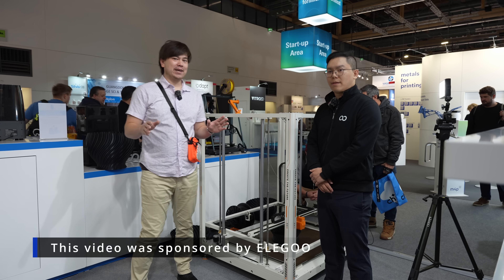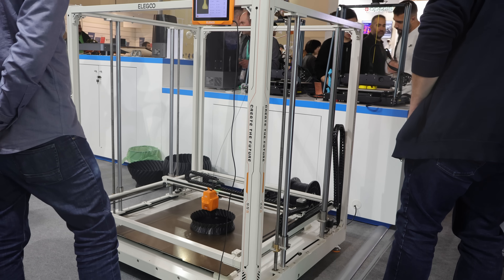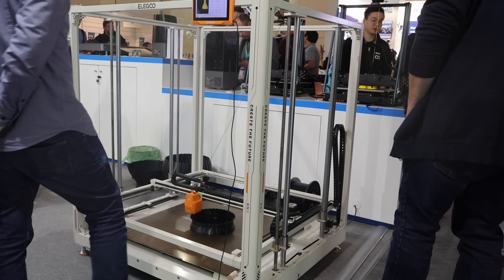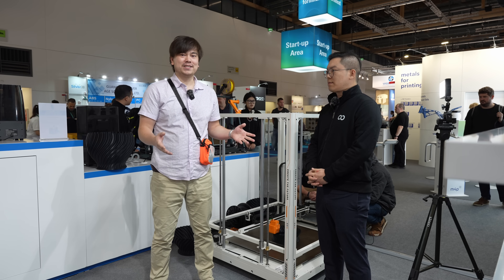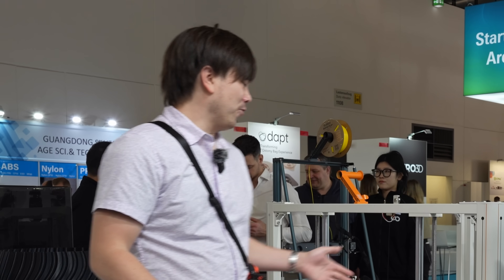Welcome to another episode of Nathan Builds Robots. Today we're here with a really exciting product — the Elegoo Orange Storm. We have the VP of Elegoo, Kevin, and we're going to talk to him today about all the products that they have. So nice to meet you. So Kevin, what can you tell me about the Orange Storm here?